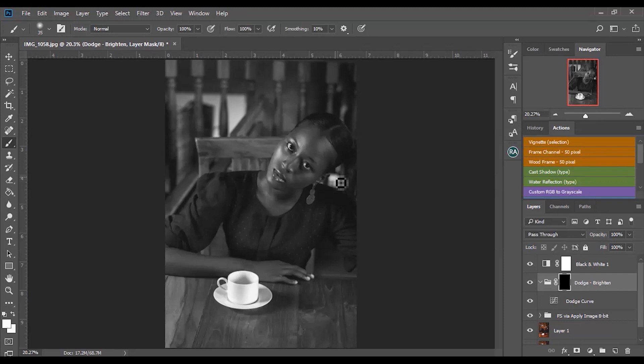Then switch to a brush — make sure it's a white brush and make sure your flow is set to around nine. This way it won't be too much; your flow set to nine so you won't over-brighten. Your brush shouldn't be too small, but big enough to cover where the highlights are.